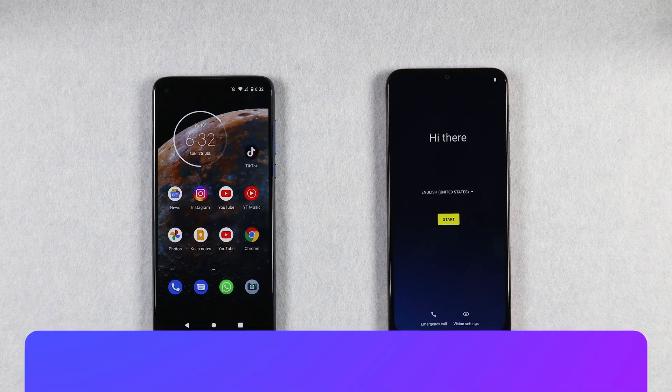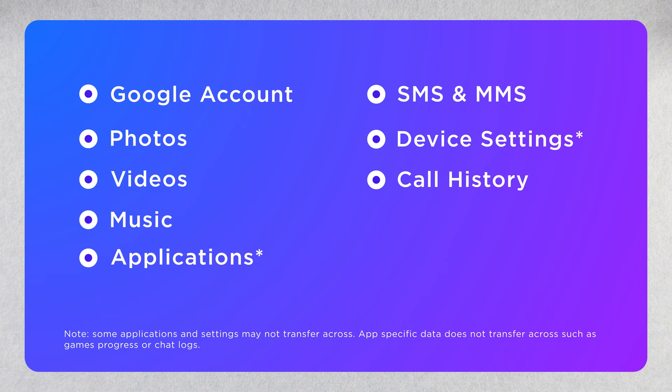This method should transfer across your photos, videos, music, and some apps as well as your home screen and some settings. This method may not transfer app-specific data — for instance, if you want to transfer data like WhatsApp chats then you will need to do that separately using the app's own process.